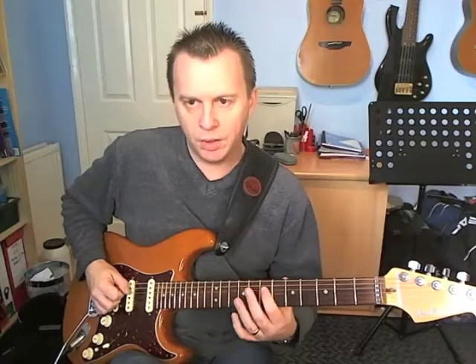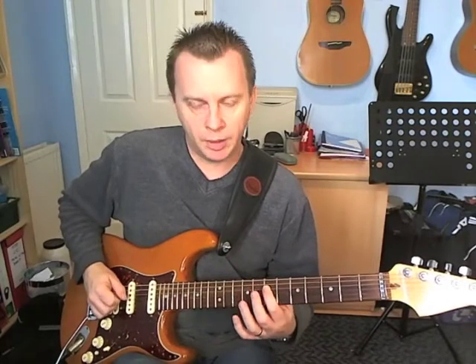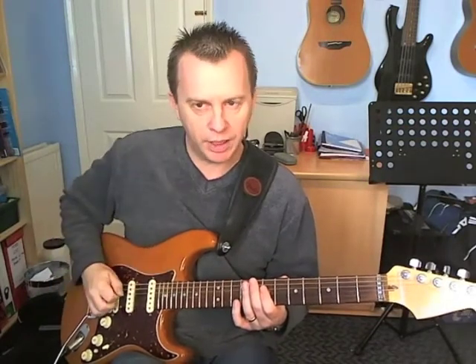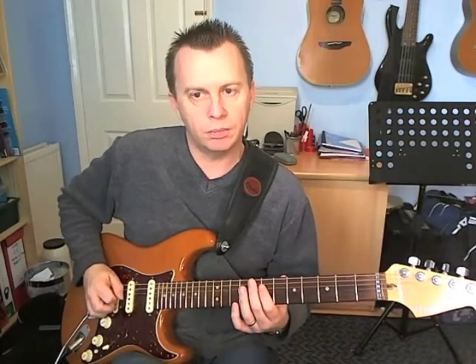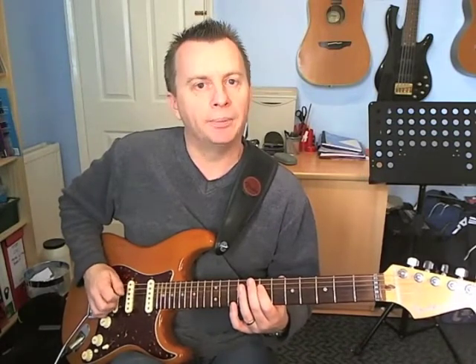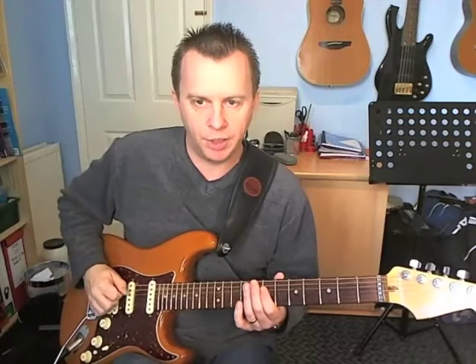Then we go over to beat 2. We're going to play fret 7 on the D string, and then play it again with an up pick. The rhythm is the first 16th note and the last 16th note on beat 2, so you end up with either a missed down pick, or you could do a ghost in there if you like. Sometimes he hits a ghost note, sometimes he doesn't — so it's entirely up to you.